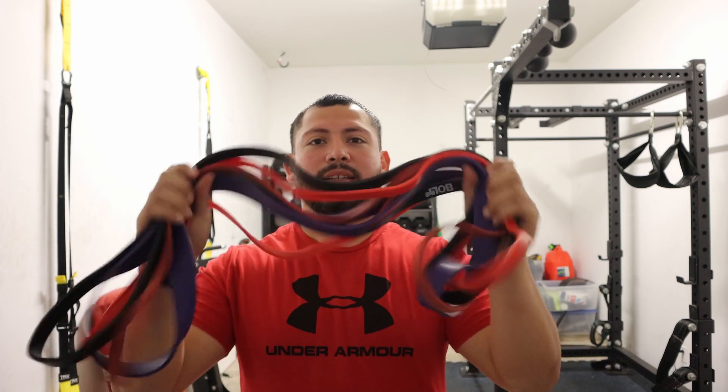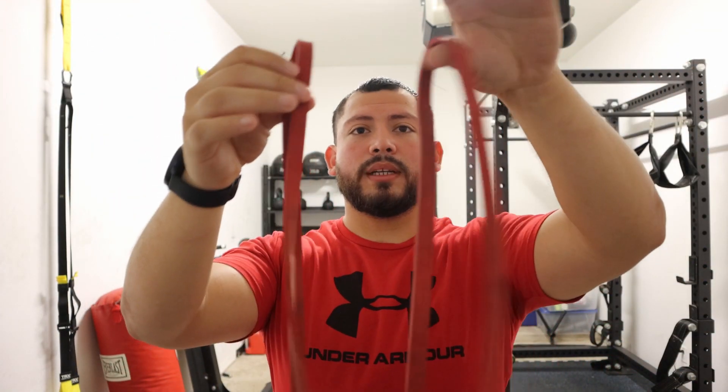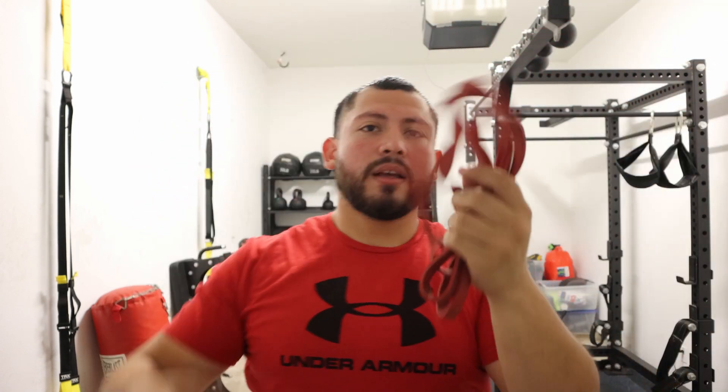Number two is my handy dandy bands. Bands are very important because you can use them for a bunch of different things — you can use them to warm up, to work out, or for stretching. They're very versatile. These don't have any handles on them; it's just a loop. You can hold on to the band itself, or you can attach some handles, which you can find almost anywhere. You can also tie them around something and use them for exercises.